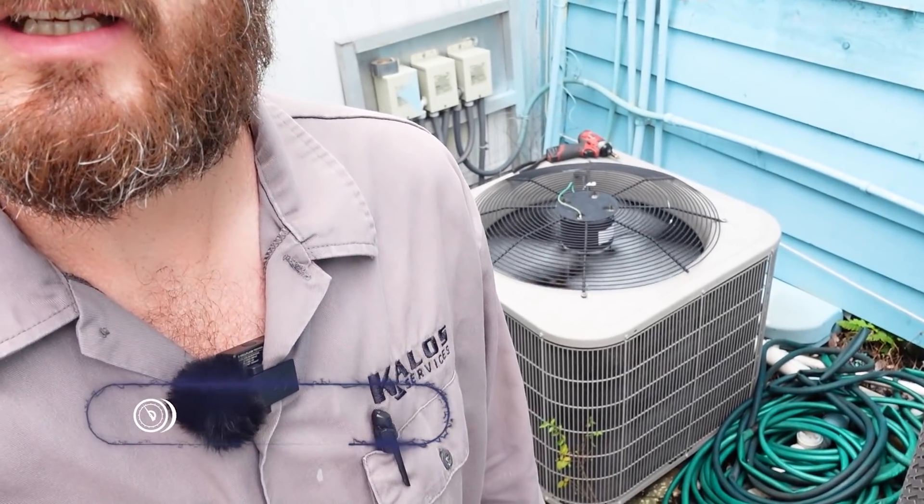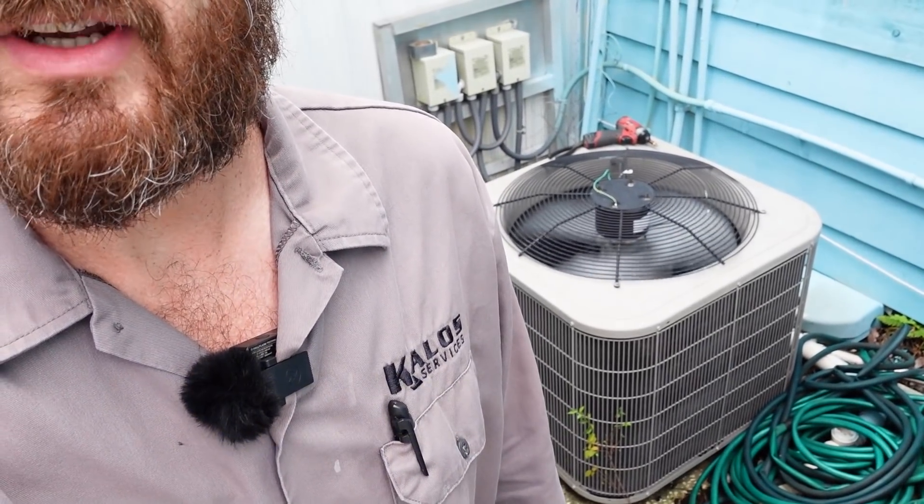Hi, this is Eric with Kalos Services at HVAC School, and today we've got this unit here. It's got a slightly inefficient compressor, and we'll take a look at the readings and how we determine that.